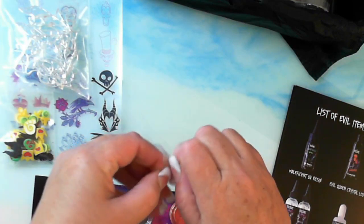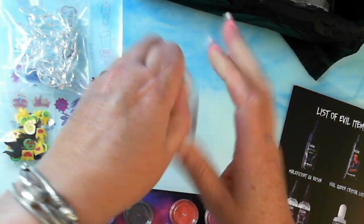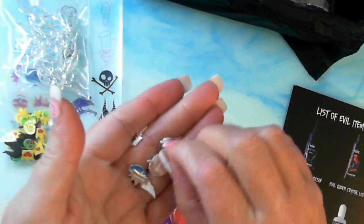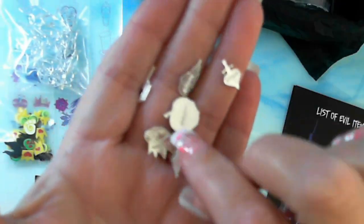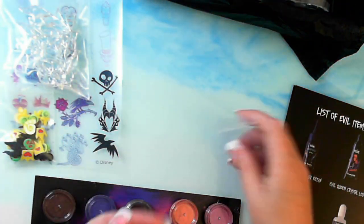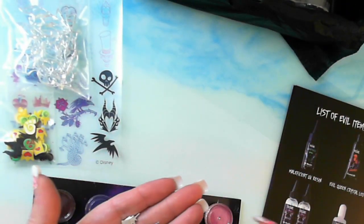These are metal charms — villain's metal charms. They all have Disney on it, the copyright Disney. I'll just turn them over — look at the detail on those, they're gorgeous. So they will go somewhere, I'll work out where they go.